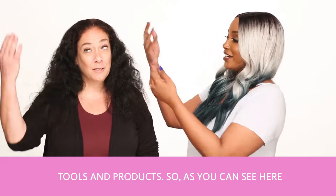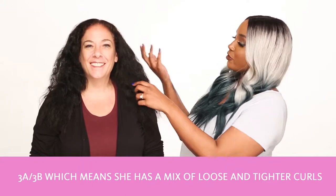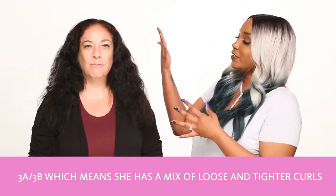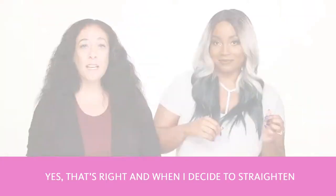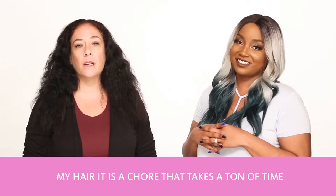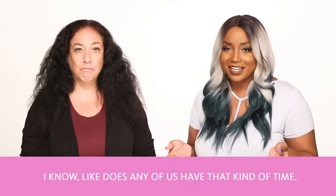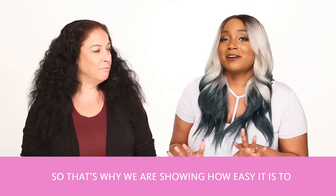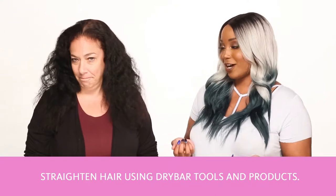As you can see here, Helen has a curl type that would be described as like a 3A or 3B, which means that she has a mix of loose and tighter curls that are a little bit prone to frizzing. Yes, that's right. And when I decide to straighten my hair, it's a chore that takes a ton of time that I don't have. So that's why we're here to show how easy it is to straighten your hair using Drybar tools and products.